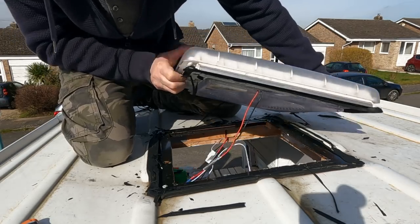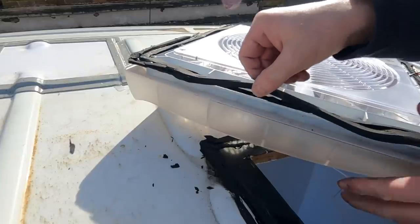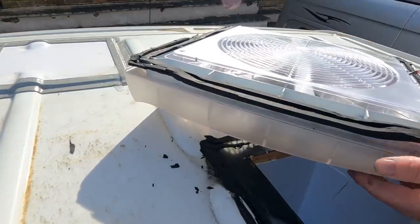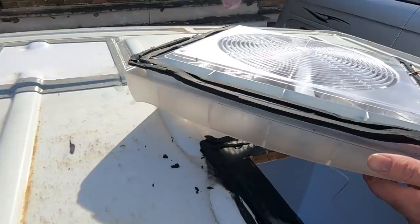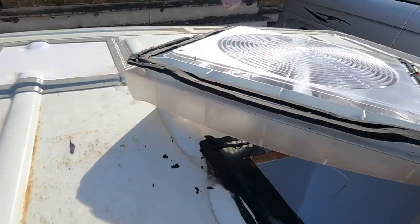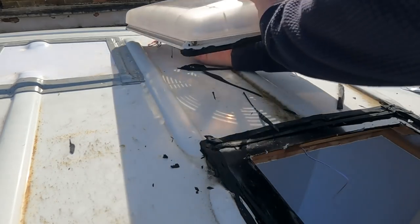Here you go. You can actually see here that the rubber hasn't even stuck to the skylight — it's just sitting there. That's why it's leaking. I've got to clean all this off now — clean it all off the actual skylight, clean it all off the roof, then make this hole bigger, then reassemble it and refit it. Let's just put that to one side for now.